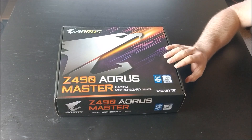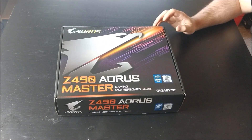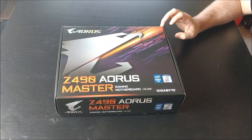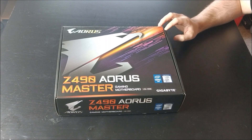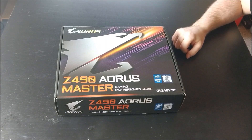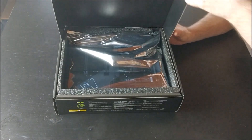This right here is the C4090 Aorus Master, which is the second biggest in their lineup as far as I am aware. So it's not a budget board for sure — it's going to be a little bit pricey, but it will also have the features to match. So let's open it up and see what's here.